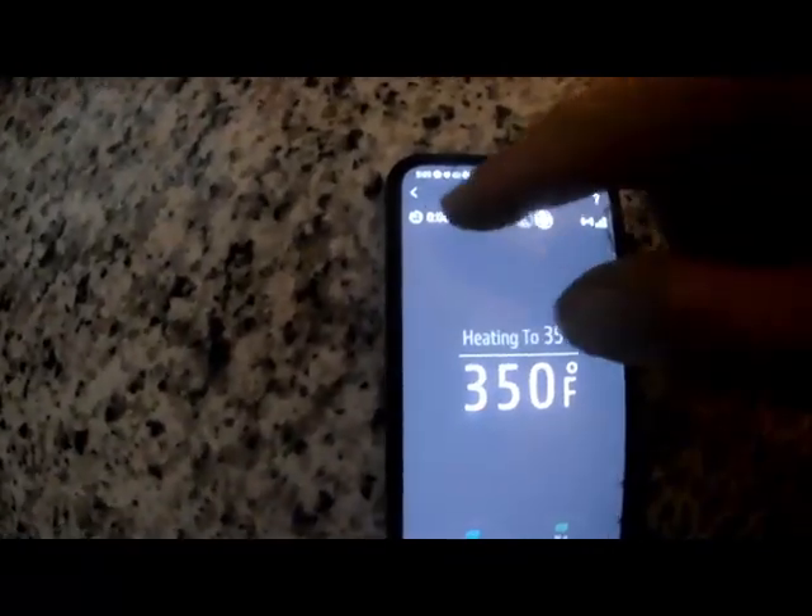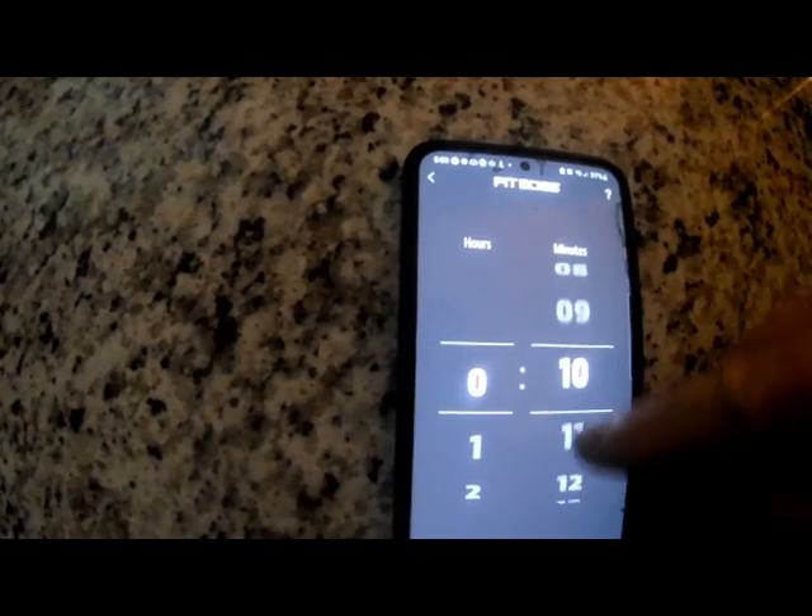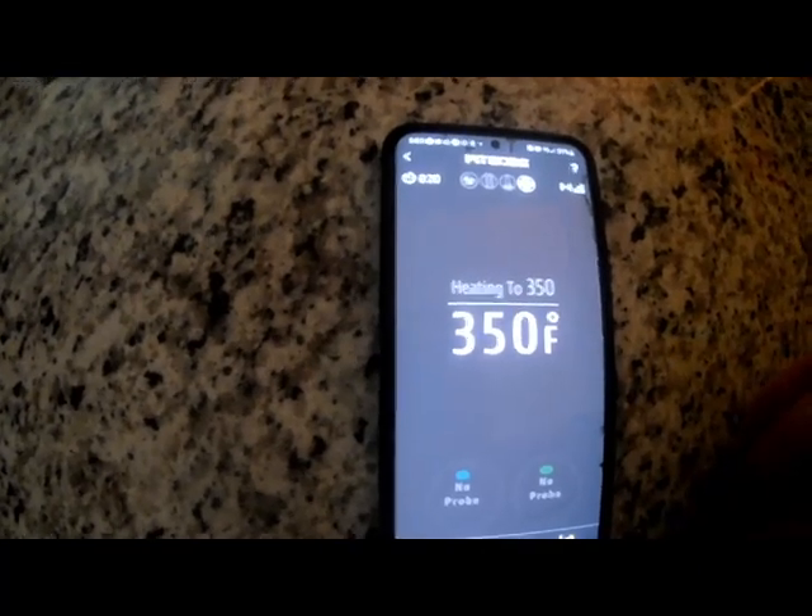We're at 350, so you just click on the timer icon, flip up to 20 minutes, set timer. It'll beep when it's done.